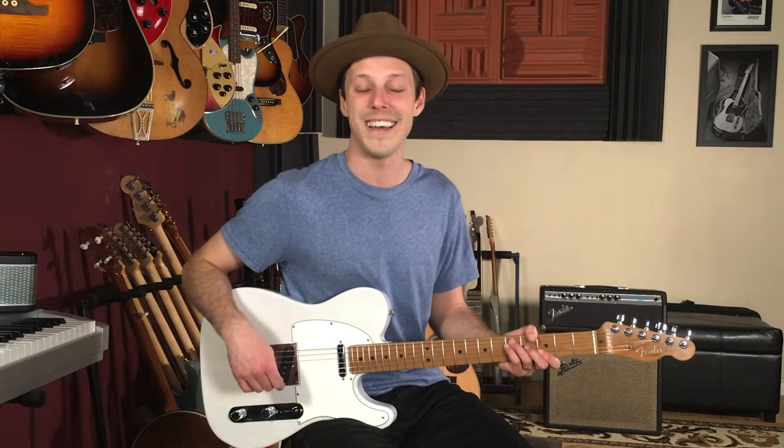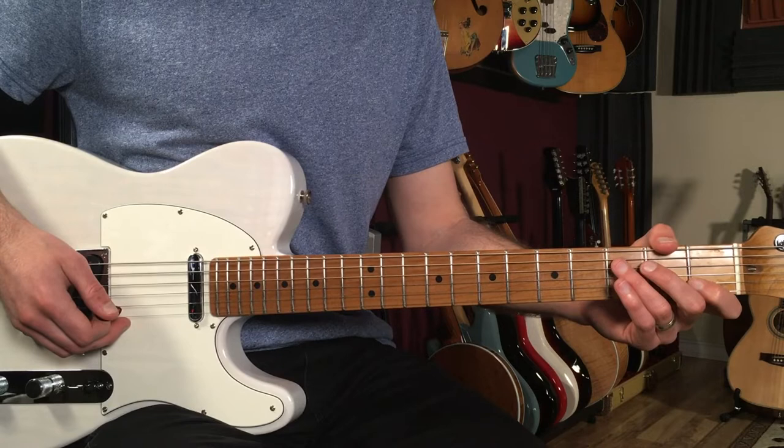Before we get into it, I want to hook you up with something at the first link down below. If you're interested in improving your soloing or lead guitar, I've got a free book all about soloing called Melodic Expressions that's got over a hundred licks and exercises in it. Alright, with that said, let's break down how to play Whiter Shade of Pale on guitar.